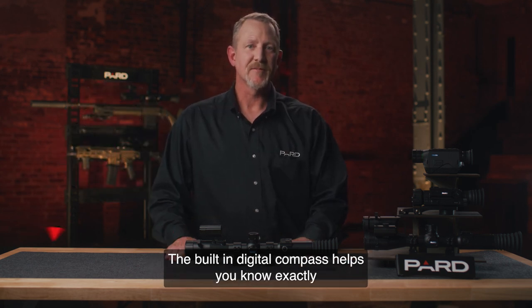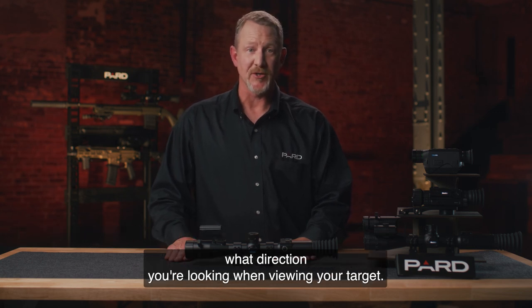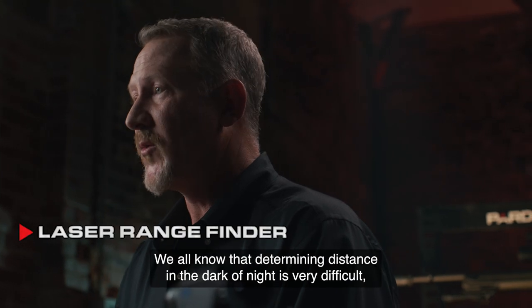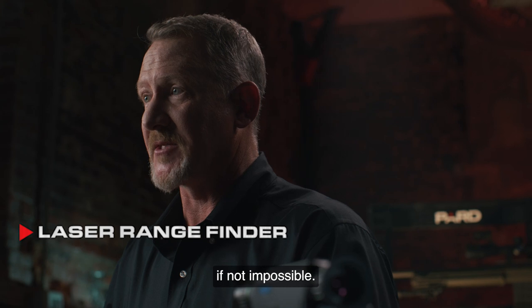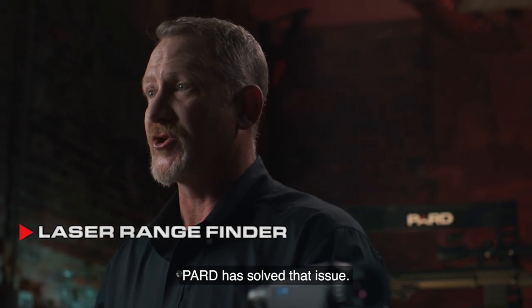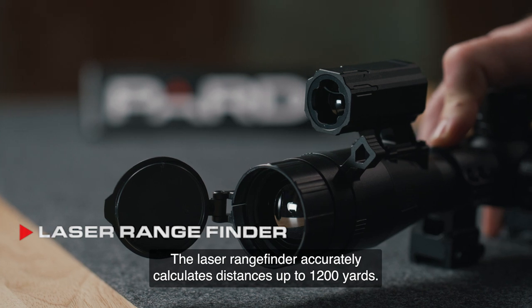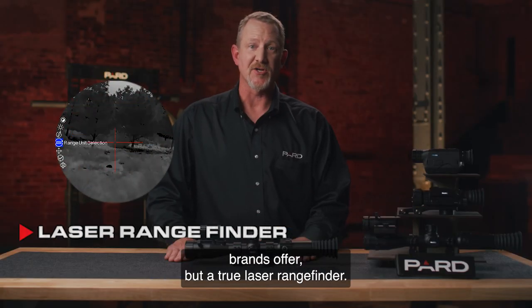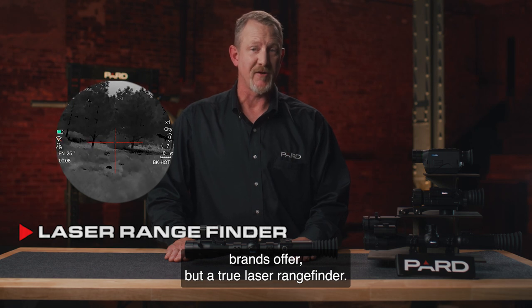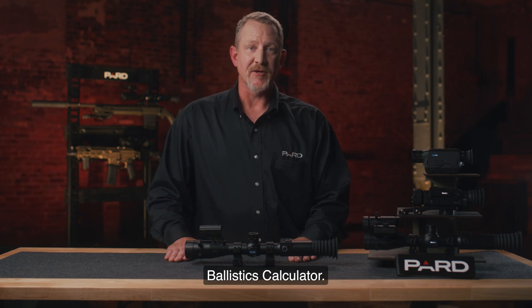The built-in digital compass helps you know exactly what direction you're looking when viewing your target. Laser Rangefinder — we all know that determining distance in the dark of night is very difficult, if not impossible. PARD has solved that issue. The laser rangefinder accurately calculates distances up to 1,200 yards. This is not a stadiometric rangefinder like many other brands offer, but a true laser rangefinder.